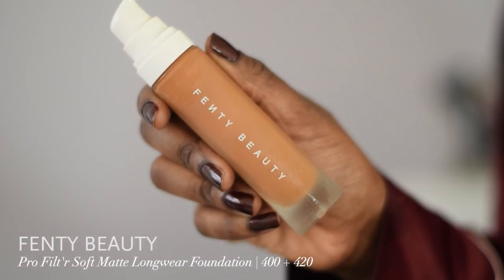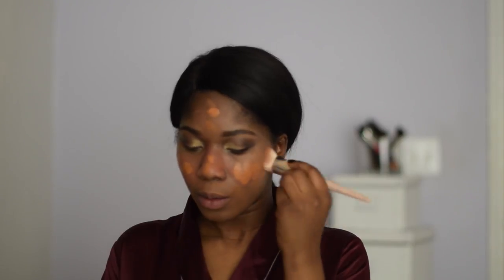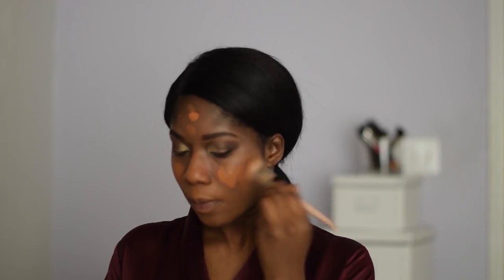Next I go in with my Fenty Beauty Pro Filter Foundation in the colors 400 and 420 — they didn't have my color so I created a blending concoction, that's why I'm using two different shades. Then I take my Fenty Beauty foundation brush and work that foundation in. I love my Fenty Beauty foundation, however you are going to work for that finish — you really have to work hard to blend it in, so blend, blend, blend.